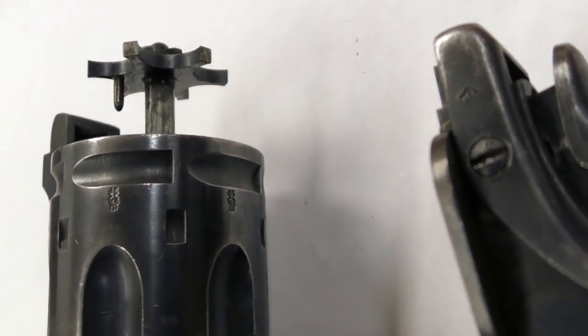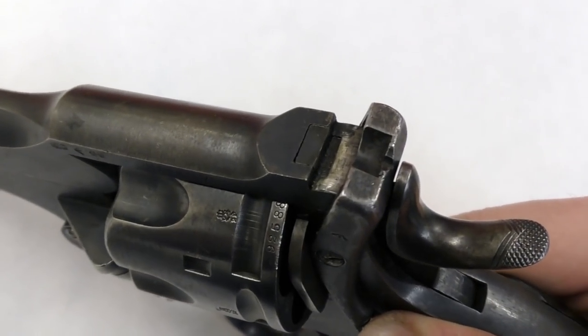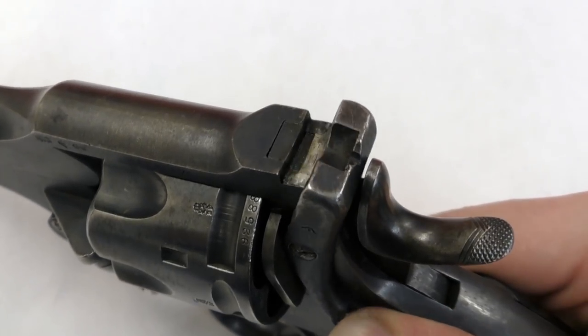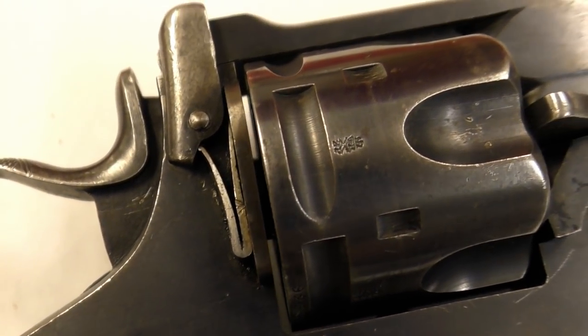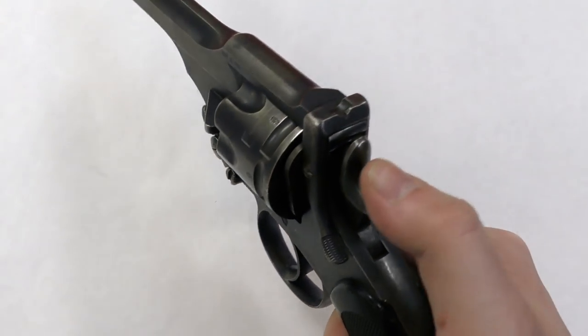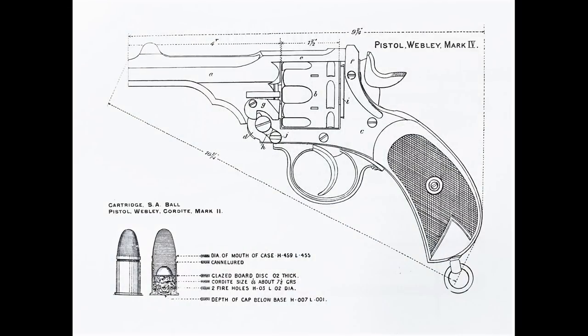The Mark IV uses Edwinson Green's stirrup latch, introduced in 1883. The latch pivots smoothly, with the lever falling nicely under the thumb on the left-hand side of the frame. This was tensioned by a V-spring on the other side of the frame. The pistol has two triangular wings either side of the frame just ahead of the cylinder, which were guides that aided the holstering of the revolver.